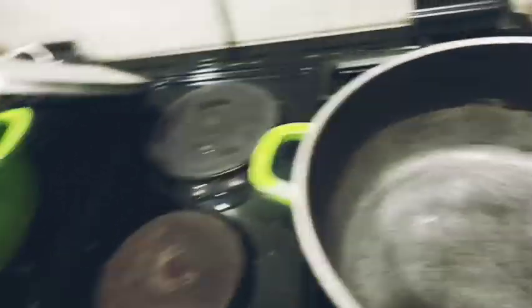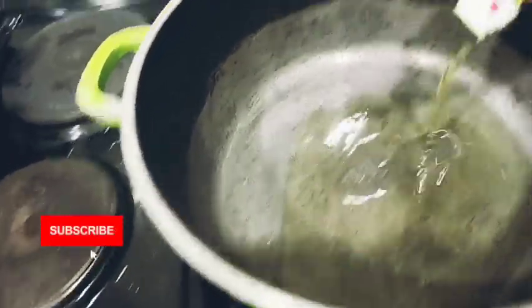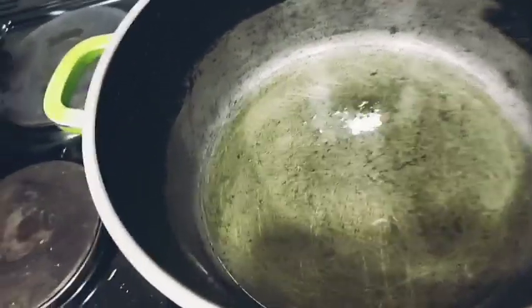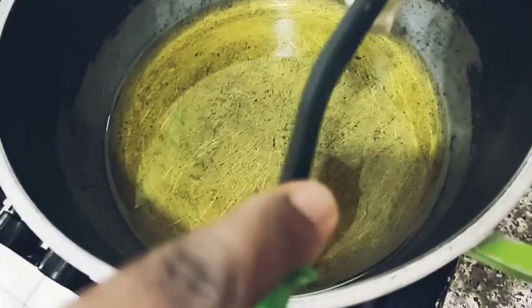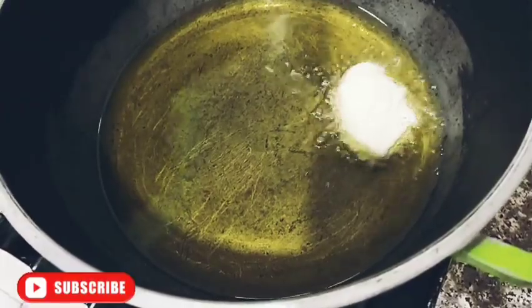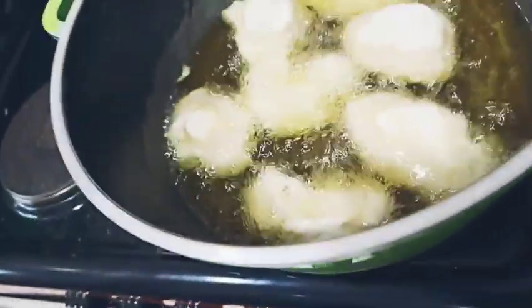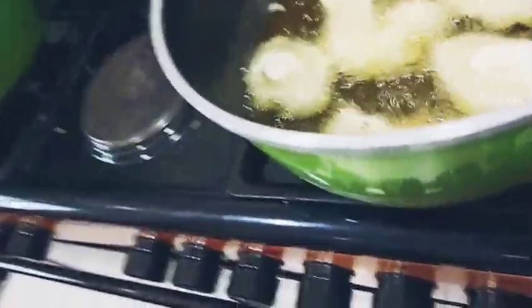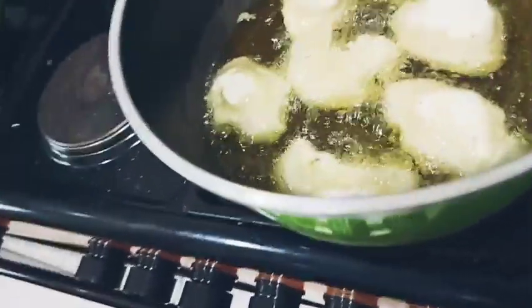My puff puff batter is ready to fry, so I want to start frying now. I'm using Power oil, but you can use any vegetable oil of your choice. I'm pouring in the oil now to heat up. Our oil is hot — I'm putting the batter in small amounts. The spoon is giving me stress though — after this batch I'll use my hand.